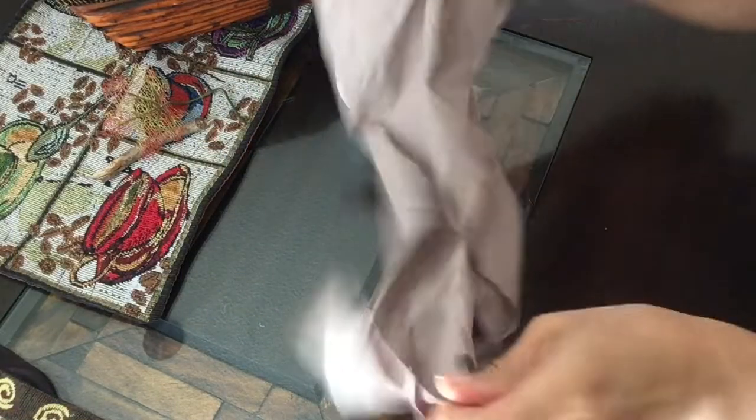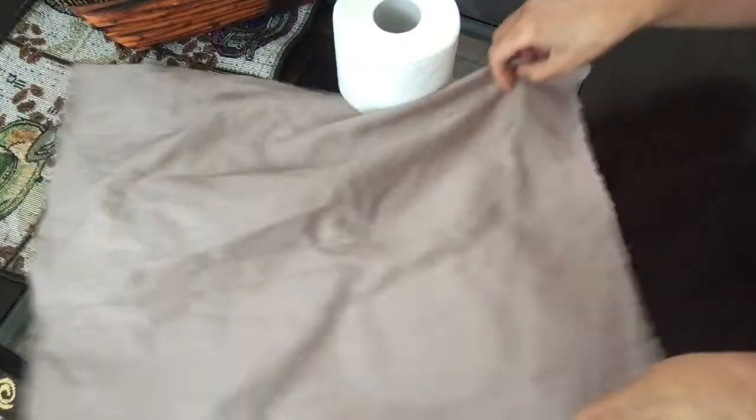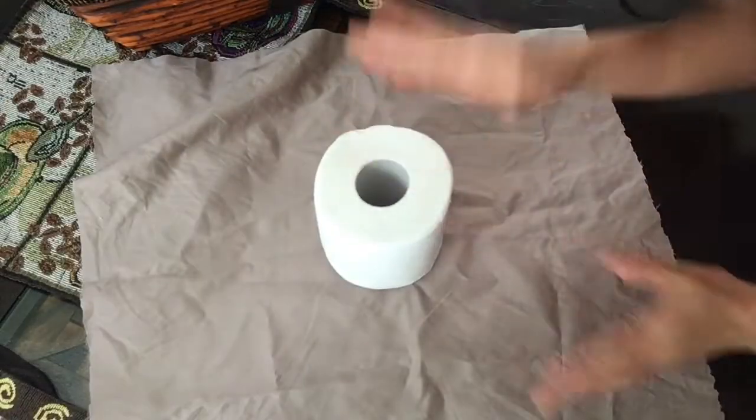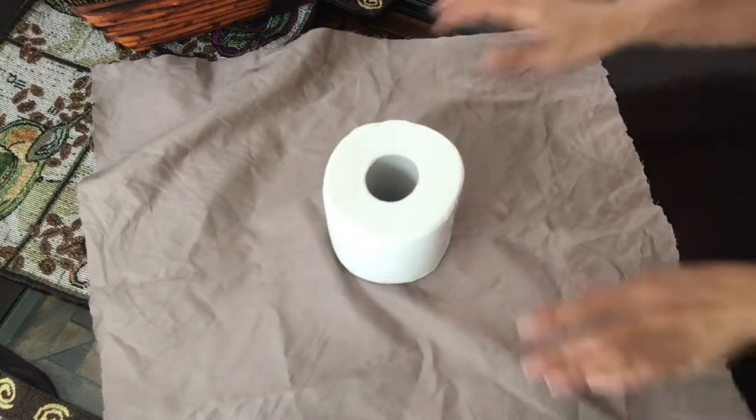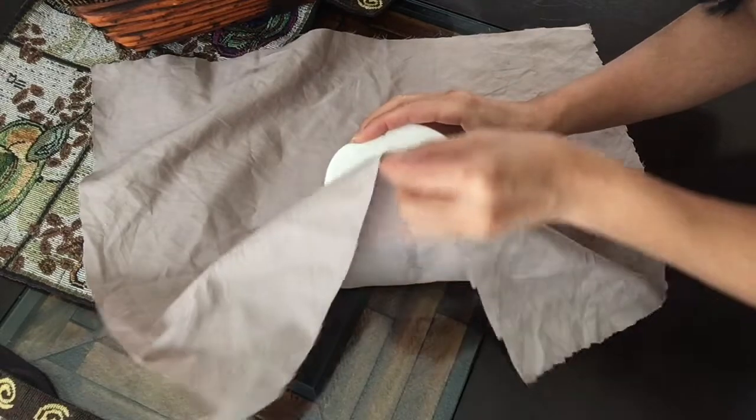To make this toilet paper pumpkin, all you need is some fabric — about half a yard — and a roll of toilet paper. What you want to do first is fold in the sides, because we're going to make pleats so it looks like a pumpkin.